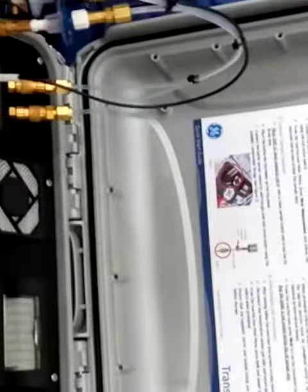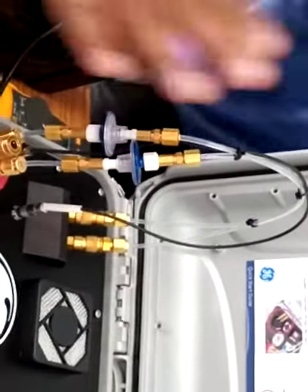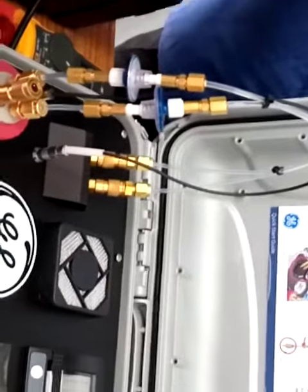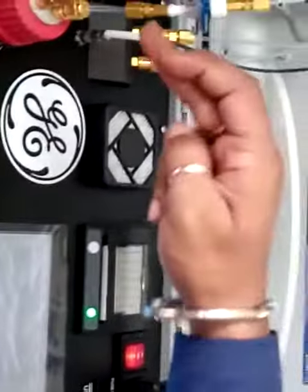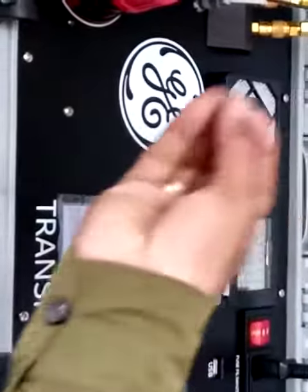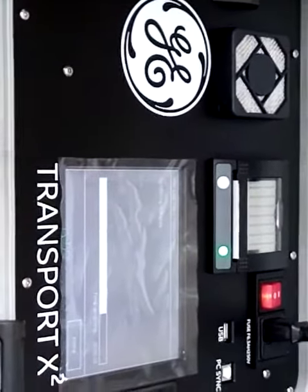How do you check the air? It's not just checking the air — it's only checking the air. How do you check the air? Okay, I understand.